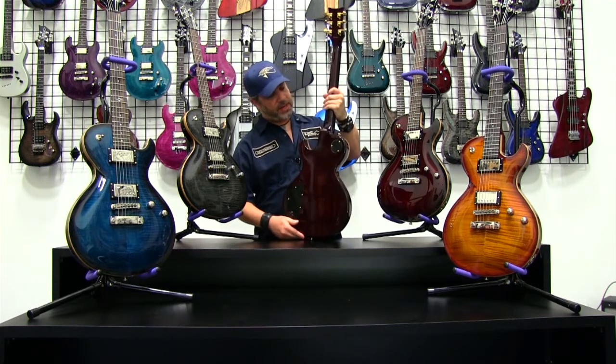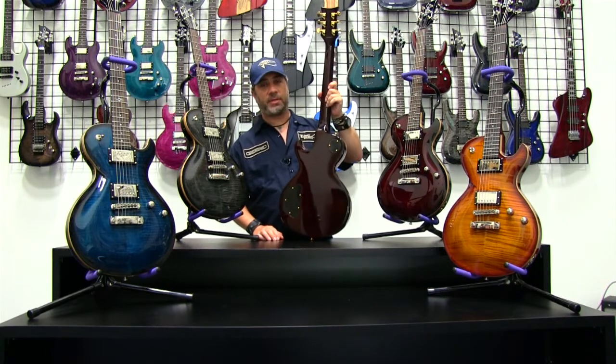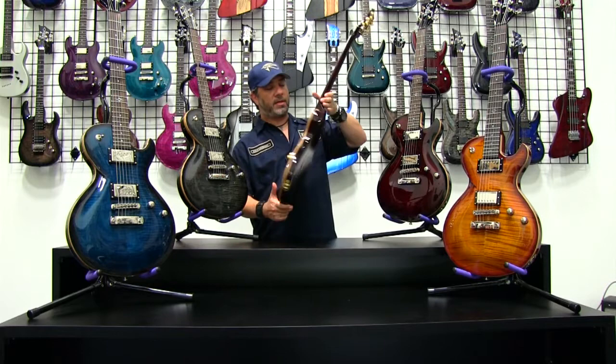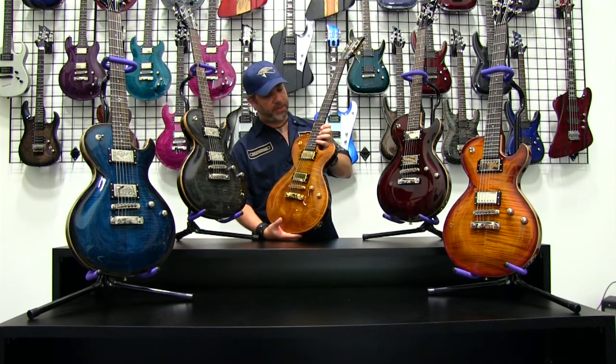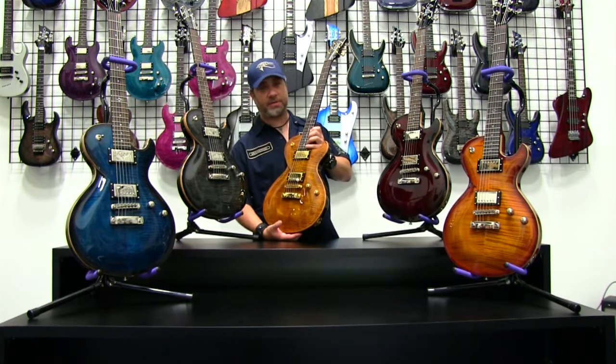This guitar is a set neck design, customary to most of the DBZ models, with a really nice contoured neck heel. Along with the other Boleros, you've got a nice cutout in the guitar and a contoured neck heel which gives you easy access to all 22 frets.